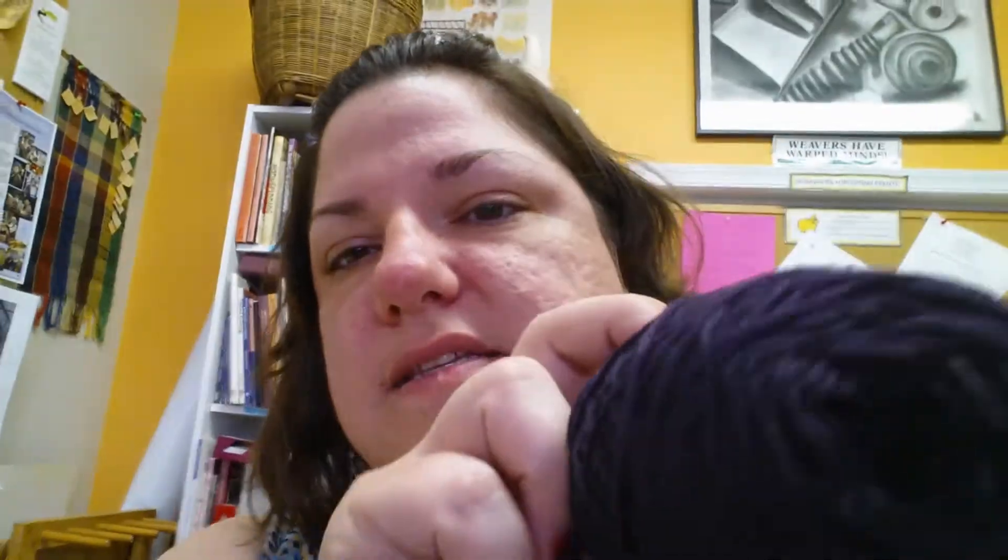The yarn I'm using is Knit Picks Comfy fingering, or something like that — it's a cotton-nylon blend in this plum purple color. I guess that's about as good as it's going to show up. Because the Park Slope is kind of like a t-shirt — the designer Laura Ehler, I love her stuff by the way — calls it a t-shirt, so I figured I'd try cotton. I've never knit in cotton before, and so far this stuff is pretty nice, I kind of like it.